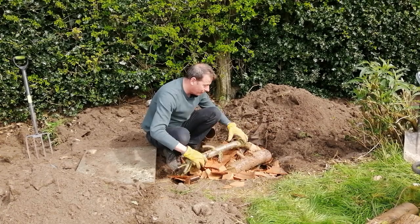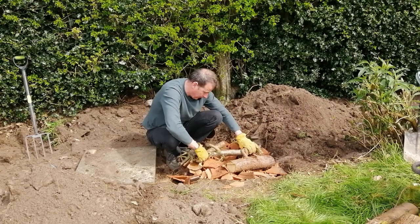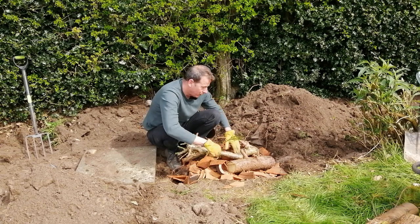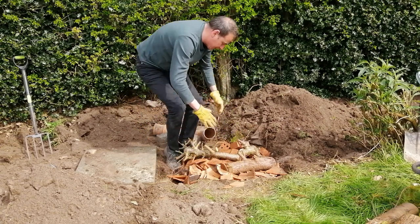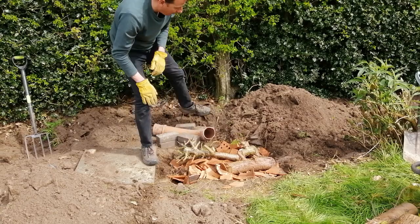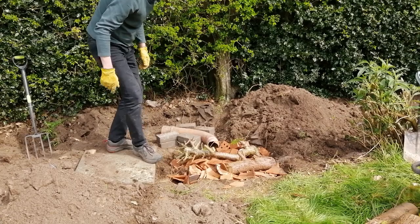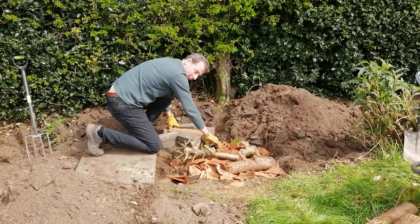I've used logs of different variety - one is conifer, one is cherry - and they can sit nicely in there too. I'm just going to shake that down a bit so it's nicely settled. And that is effectively our hibernaculum. This pipe is going to be the entrance to the hibernaculum, and I've used an old piece of soil pipe.